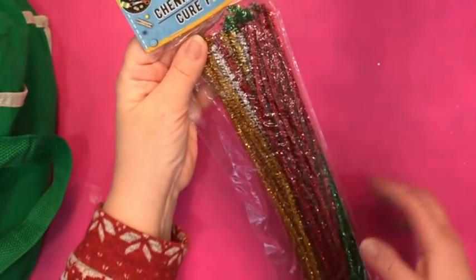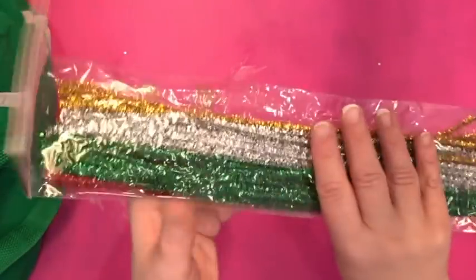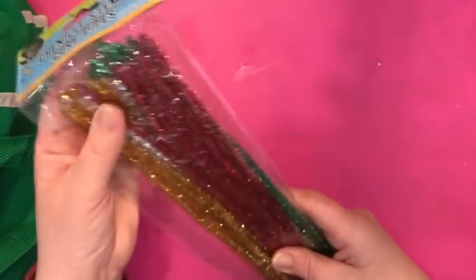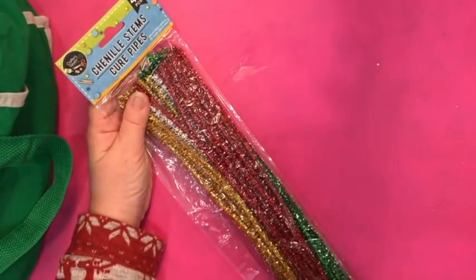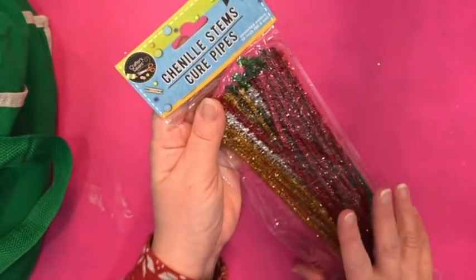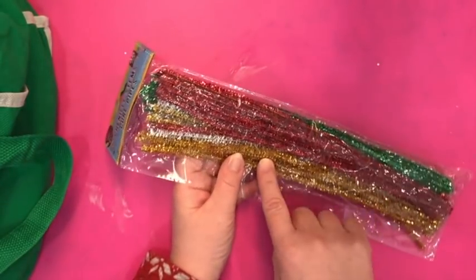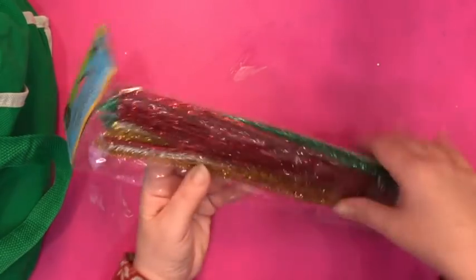I really didn't find much crafty stuff besides the stencils and binders. I also got these chenille pipe cleaners. I know you can get larger packages of just gold, just red, just green, but I just wanted a small package because I already have a lot of pipe cleaners at home. You get 45 pieces in here. I've seen at Dollar Tree larger packages of single colors, but for me this small bag is all I need.